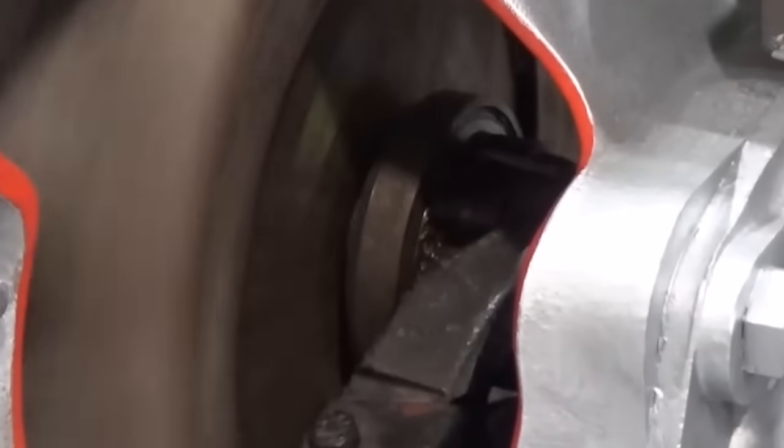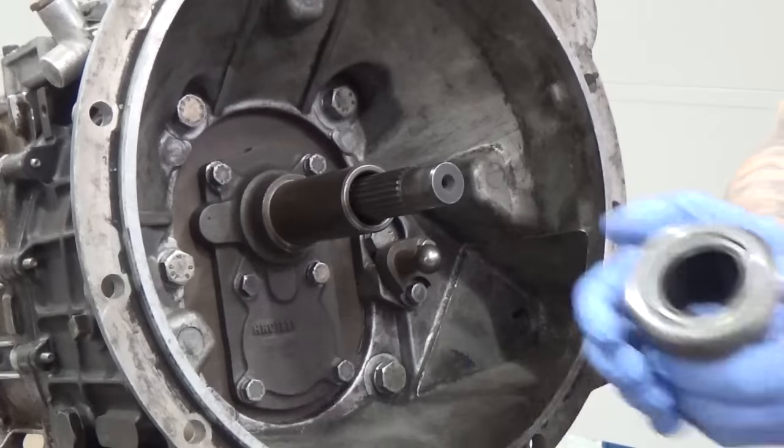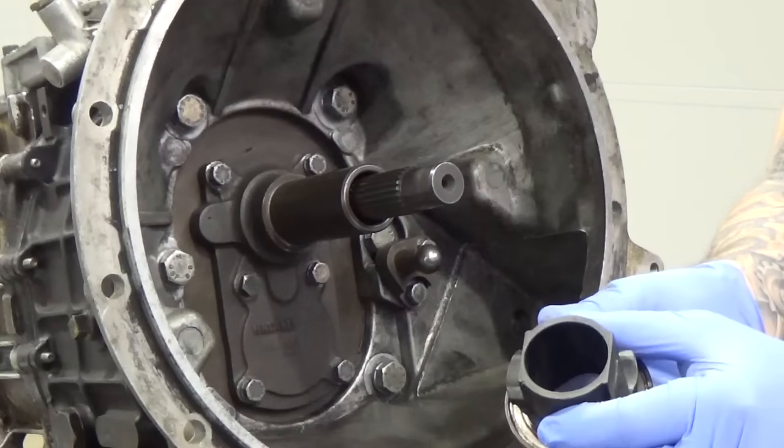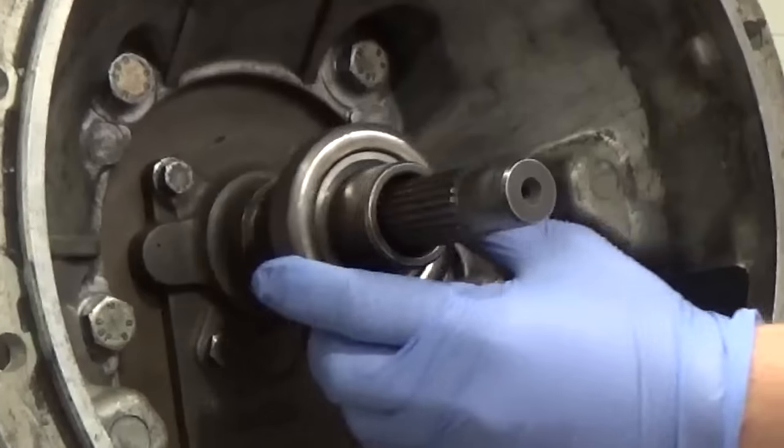In this video we look at clutch release bearings, also known as throw out bearings. The clutch release bearing can be a thrust type angular contact ball bearing supported on a carrier it slides on a hub or sleeve extending from the front of the gearbox.